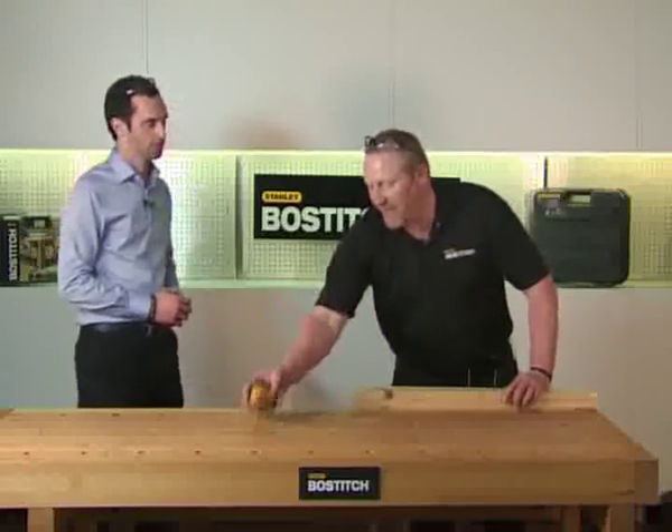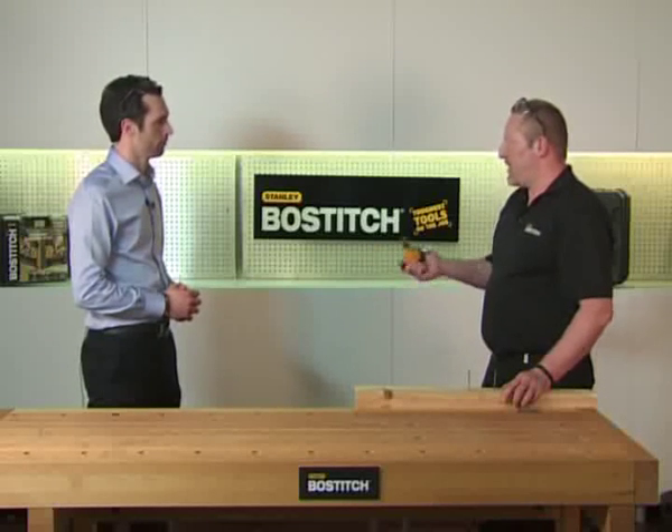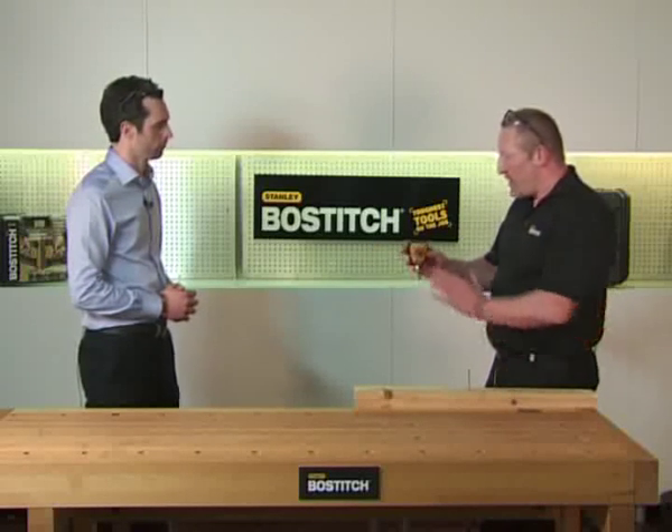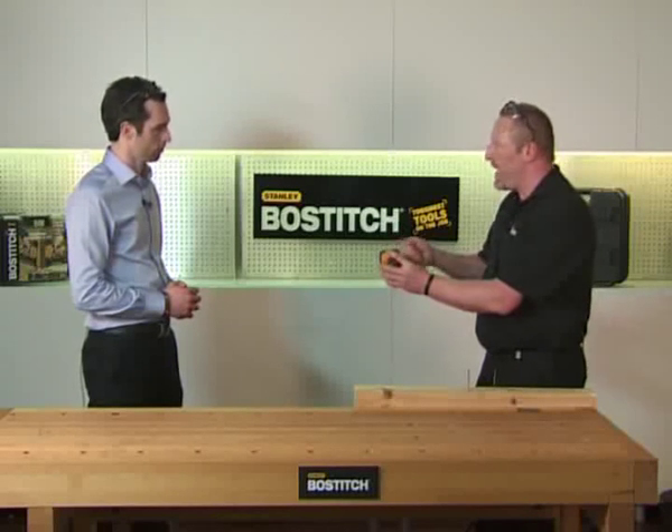So Tim, strange little tool — what's it for? Basically this is the palm nailer. This tool is designed for use in timber frame houses, stud walls, etc. It's designed so it can get into very, very small spaces, somewhere where you couldn't actually physically swing a hammer to drive the nail.